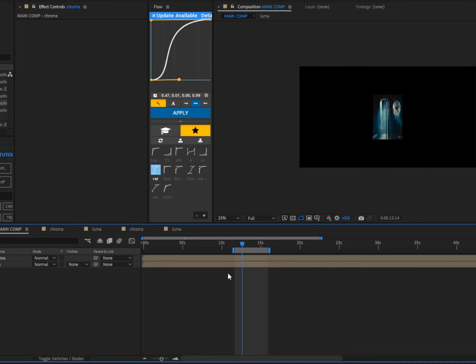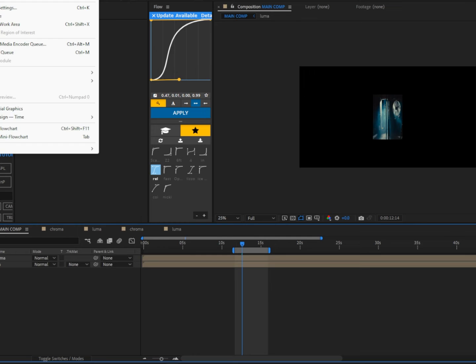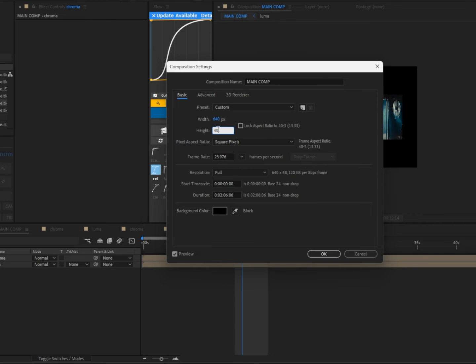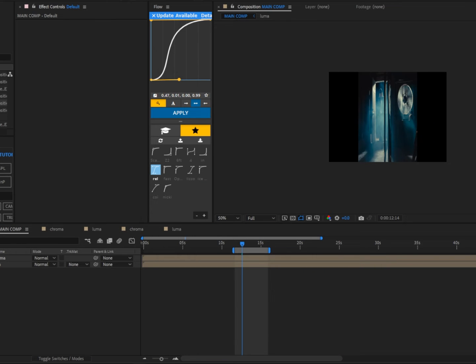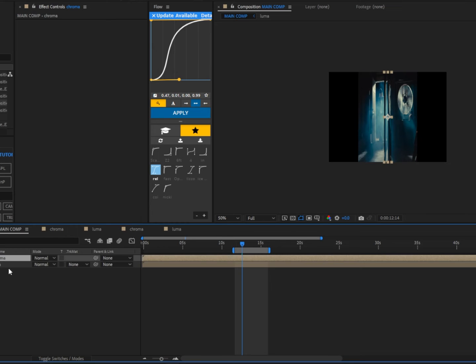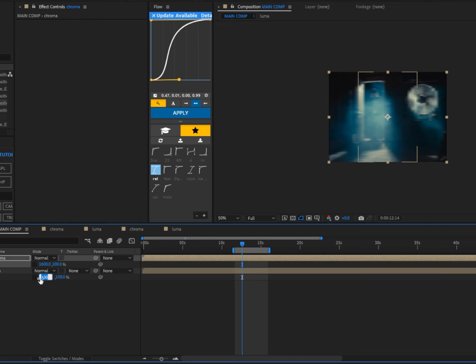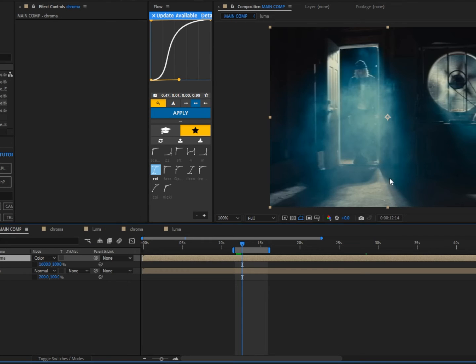Go back to the main comp. Before scaling, change the main comp settings — set the width to 640 and the height to 480. Press S on the keyboard for both clips, unchain both, and on the left-hand side change the chroma scale to 1600 and the luma scale to 200.